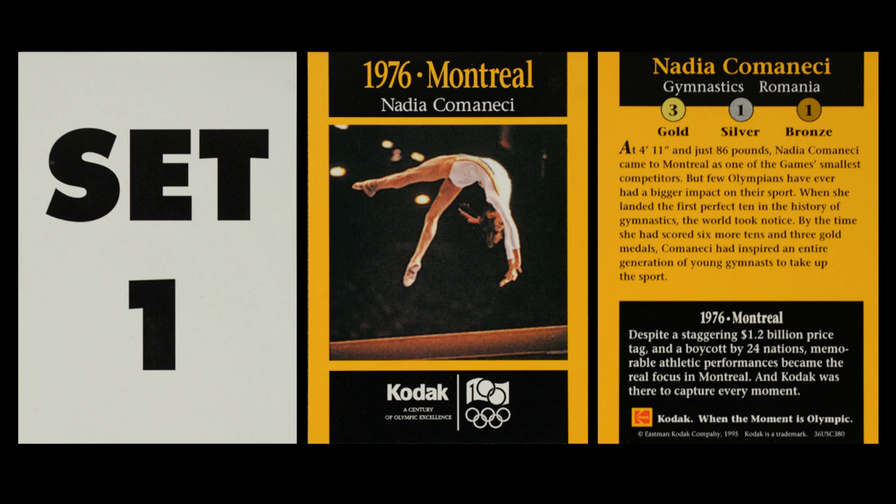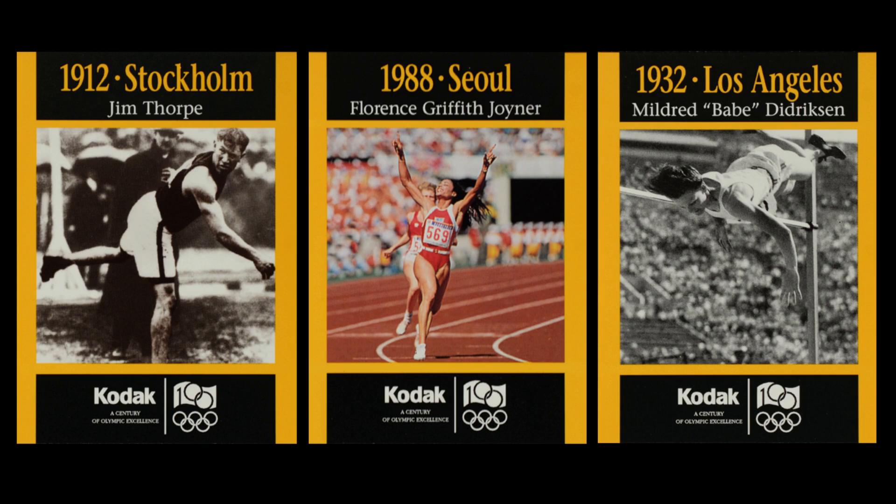In 1996, Kodak decided to get involved and made a card set done in four different groups. Each group has a header — a piece of paper saying set one, set two, set three, set four — with no relationship between them and no card numbers on the cards. Each card has a bold yellow border with a film strip theme down the middle, which is well-crafted and does a great job showcasing the image inside. On the back, it shows the medal count for each athlete, and at the top of the card they highlight which Olympics the athlete is best known for. Athletes include Nadia Comaneci, Florence Griffith Joyner, Jim Thorpe, Babe Didrikson, and Jesse Owens.